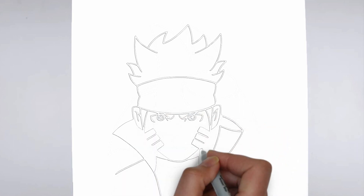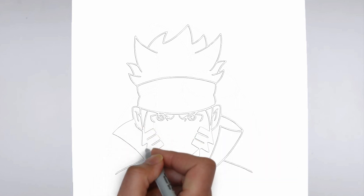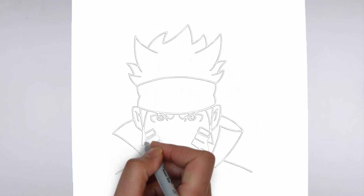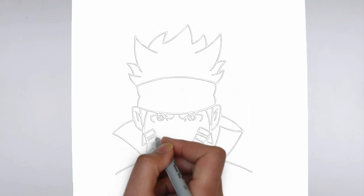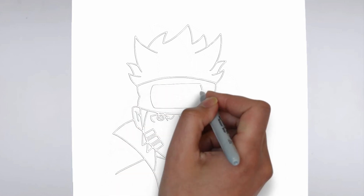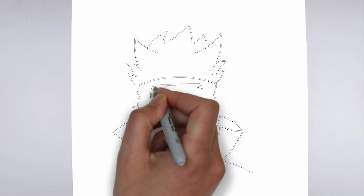And there you have it — your drawing is ready! Don't forget to sign your drawing and share it with us in the comments. Thank you for watching. We hope this tutorial helped you learn how to draw. Please remember to subscribe to our channel and leave your suggestions for future lessons. See you in the next video!